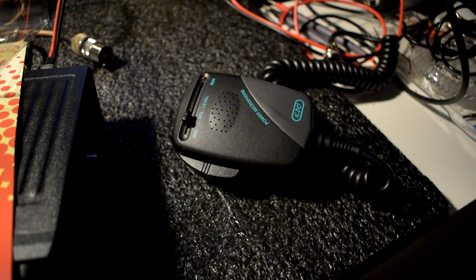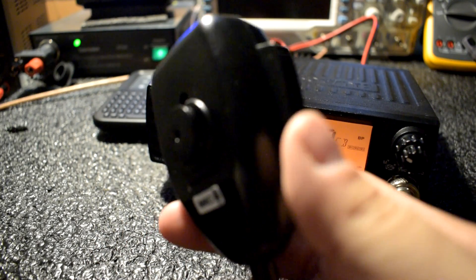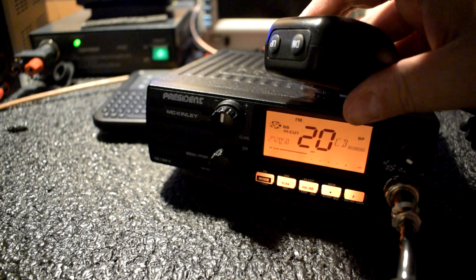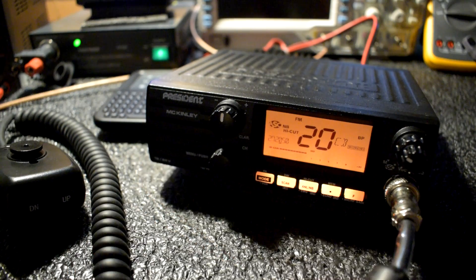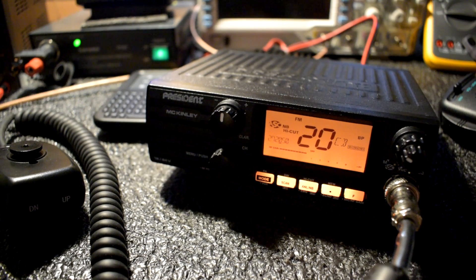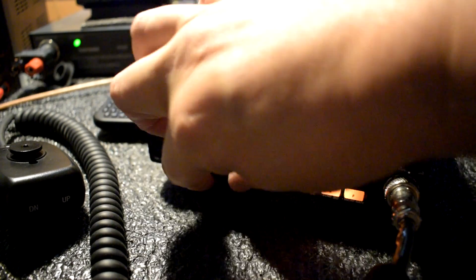Here's the President McKinley with the standard microphone. It's a basic microphone. The only difference is it does have the up and down buttons, which the KPO does not have. I don't miss it because I don't change frequencies frequently while driving. That's one thing to consider with the KPO — it does not have up and down buttons, so you have amplified modulation but no function to go up and down the channels. You would have to do it on the radio itself.